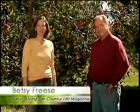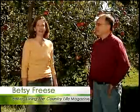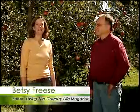Whether you like to eat them straight off the tree or baked in a pie, there's nothing better than a nice juicy apple. Today we're going to talk about apple production. We have Doug Jimmerson, the garden editor with Better Homes and Gardens. Welcome to the show. Thank you.